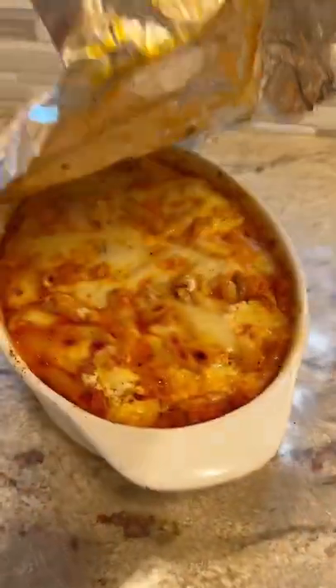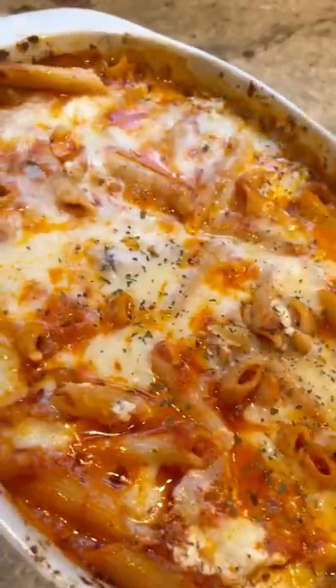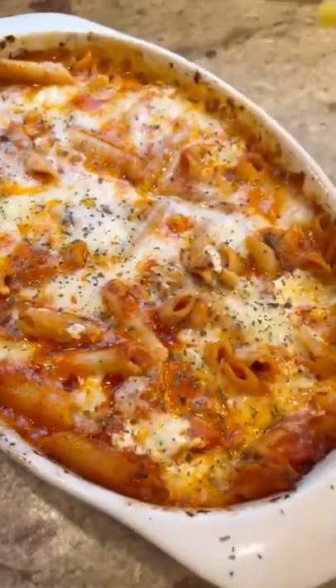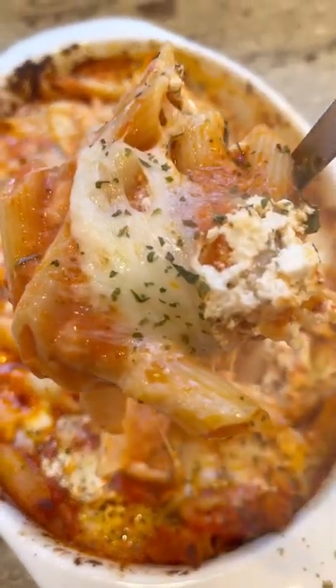Just bake it at 350 till it's nice and bubbly and the cheese is melted like that, and now we have a vodka sauce baked ziti. I know the pasta police can't wait to tell me it's not ziti it's penne, but you get what I mean. Try it if you have leftovers — I think you'll love it.